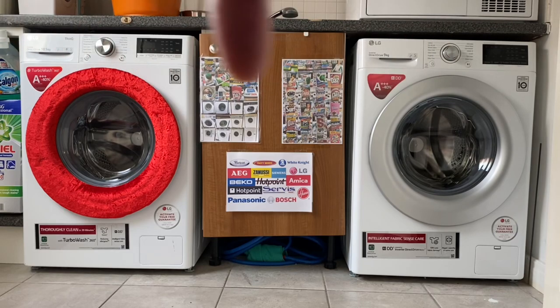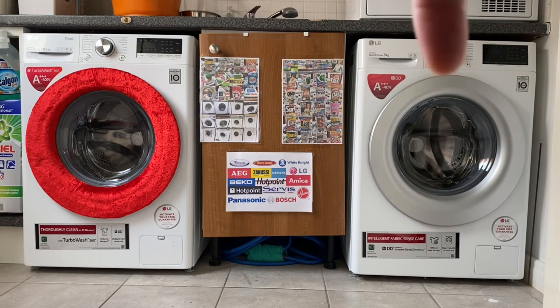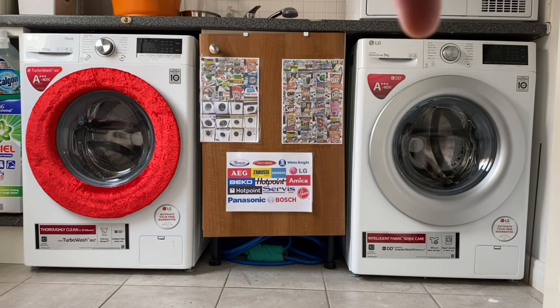So these are the two LGs that I have. This one is a 9kg with AIDD, so it's not the basic one. This one is a 10.5kg one with TurboWash 360 with the jets and all that malarkey.